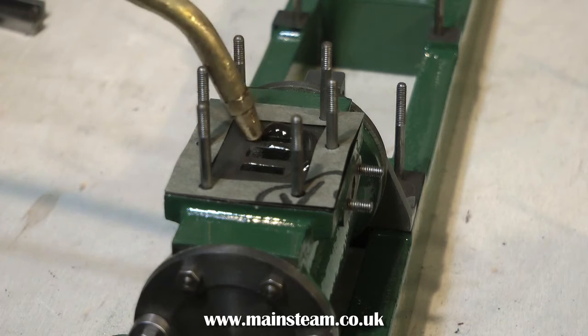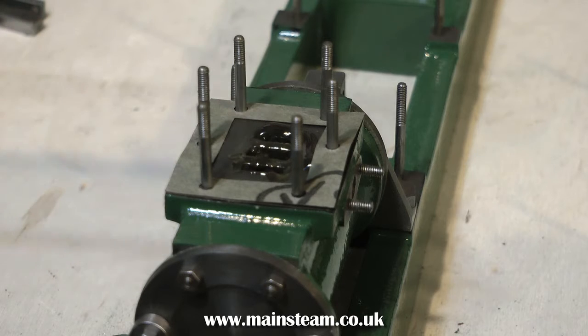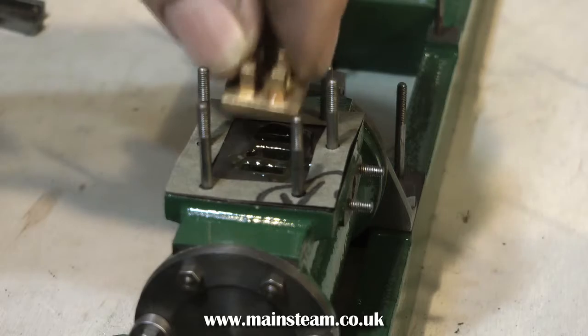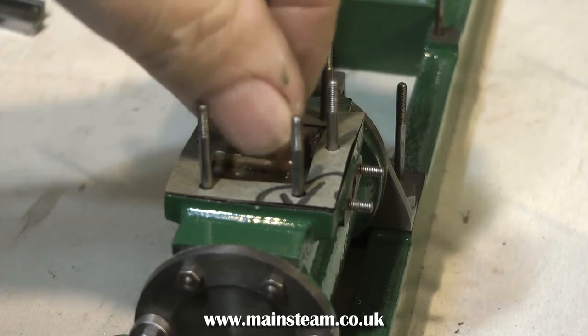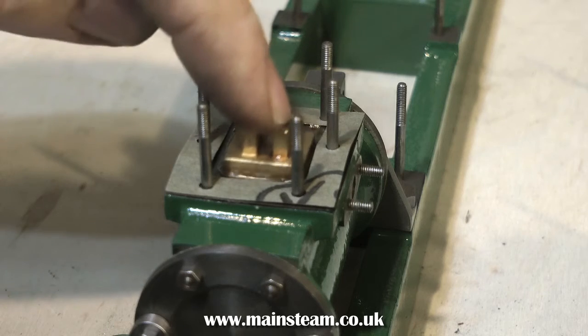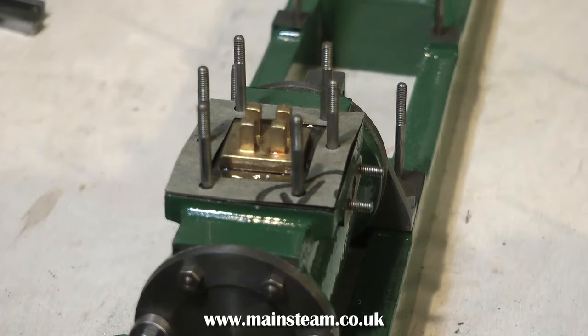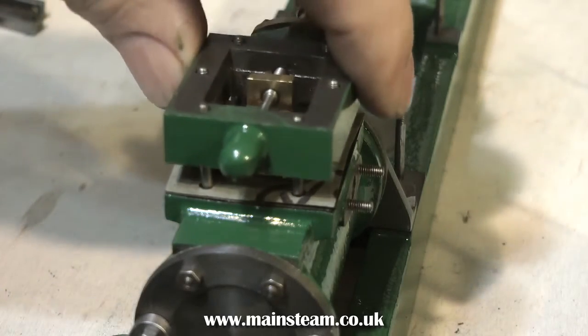Back to the cylinder now — here I'm applying a liberal coat of steam oil on the port face because I'm going to fit the slide valve, followed by the steam chest and cover. Make sure when you're working with a Victoria that you put the slide valve in the right way around. If you put it in the other way, because it's not exactly square, you will not get enough valve travel. I see an awful lot of Stuart models where the slide valve is in the wrong way.